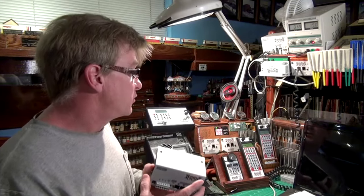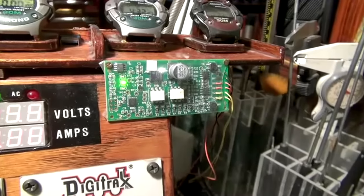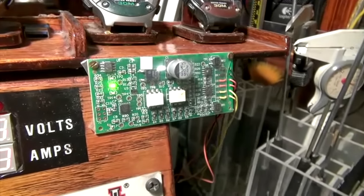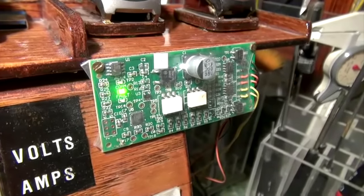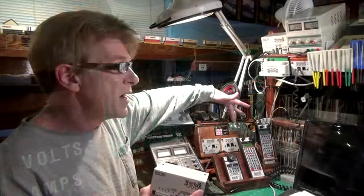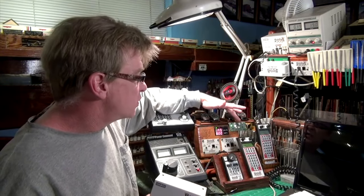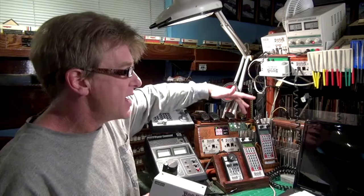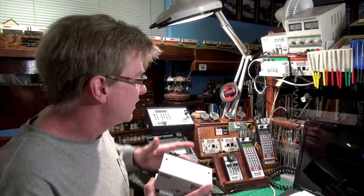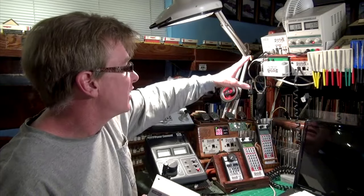I'm also going to replace this Soundtracks PBT-100 programming track power booster. With the sound-equipped locomotives these days requiring just a little more power for programming than my DCS-100 could provide, that's what this extra module was for. A similar feature is built into the new Digitrax system, so I can eliminate it. That unit goes, the PBT-100 goes, and the wiring will be a lot cleaner.